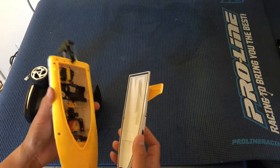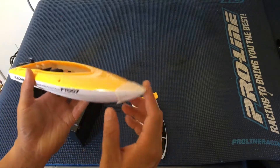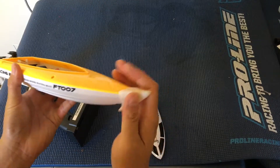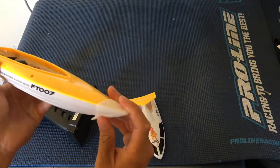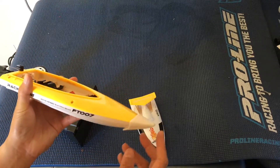This is a fun little boat, but it does have a few drawbacks. It did have this nose cone protector, which you can pop on and off, which is nice. You can see a couple of scars on this already. But at the end of the day, I'm probably going to have to go with not recommending this.